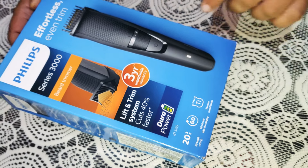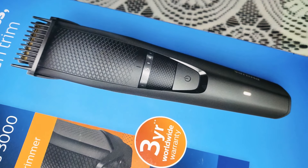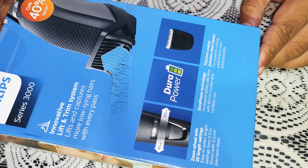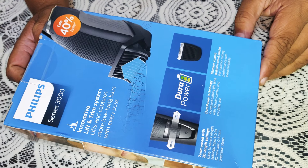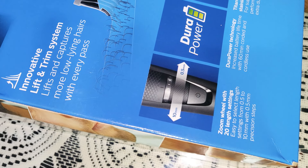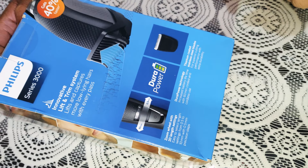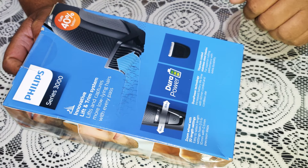So, 20 length settings. There is a battery indicator and we will change the clip and the power. The battery backup is 60 minutes. We have to move inside — the light at 0.5 mm will change the current. It requires electricity and water use. There is a quick charge for 5 minutes.